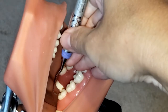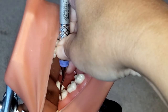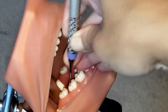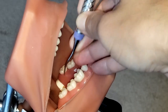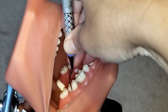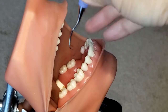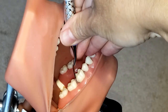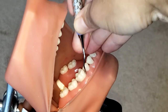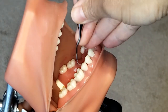We're going to start at the distal line angle, dive into that pocket nice and easy, and then scale using controlled overlapping strokes, rolling into that interproximal space, getting all that calculus from the col. Make sure you're using your vertical, horizontal, and oblique strokes. As you're going in and getting around towards the line angle, you begin to roll, and on the interproximal make sure that you are maintaining a 70 to 80 degree angulation for proper calculus removal.